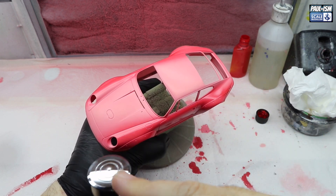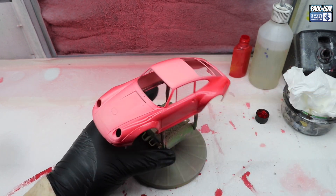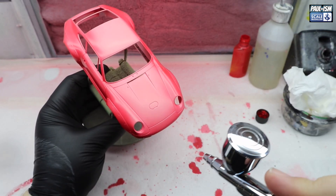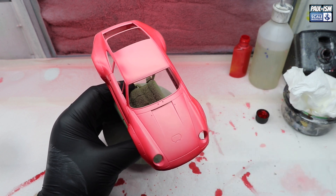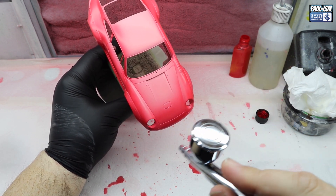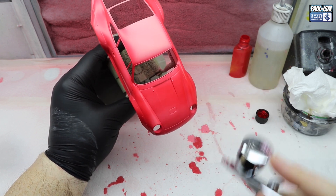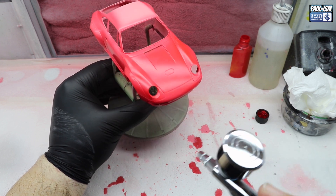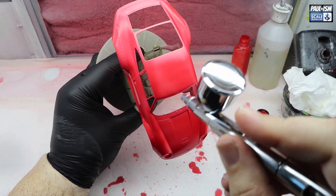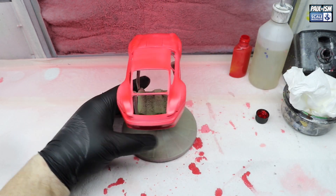It probably takes me a good hour because I let everything flash off and off-gas. We're going on and off the paint after every pass - that way if anything builds up on the needle, it'll blow it off. The lacquers don't tend to build up on the needle tips as much as water-based, so I think they're a bit more forgiving. Underneath as well, give it a few coats of the red, building it up nice and slowly. Everything's being done at the same time - roll cage, chassis, spoiler, mirrors, the body. Lots to do.